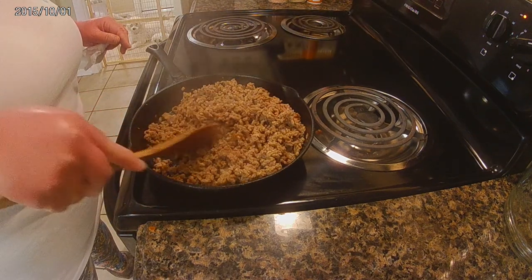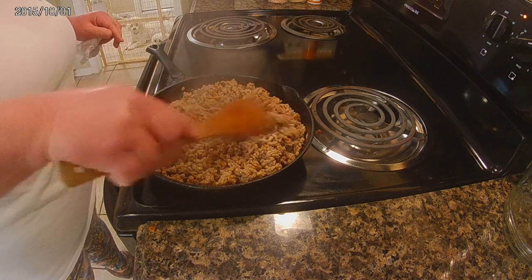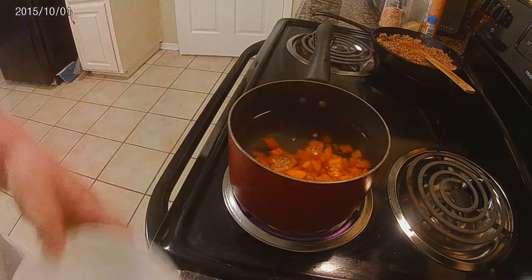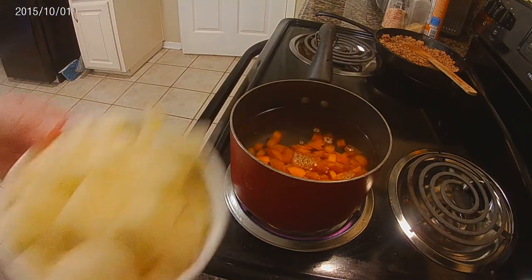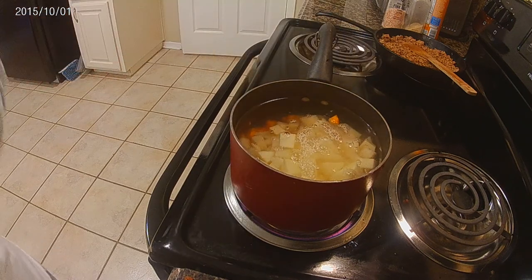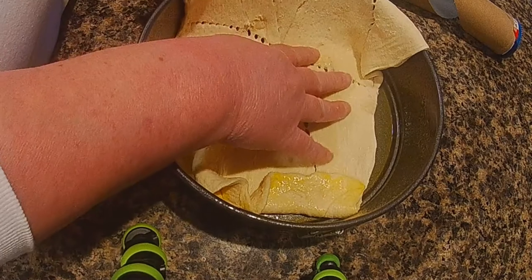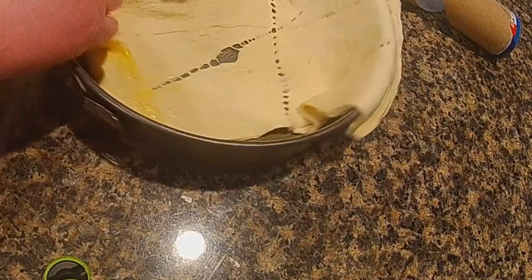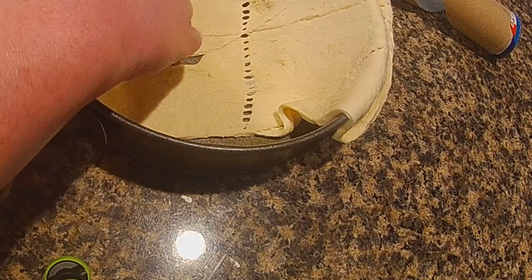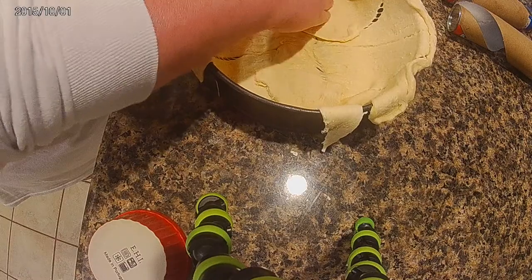Today I wanted to do like a homemade pot pie type thing, a little bit different. As you can see I have the sausage, potatoes, carrots, and everything out. I've already started cooking the sausage, and I went ahead and pre-diced the carrots and the potatoes and started boiling those. I've also started making a pie shell using croissant rolls.